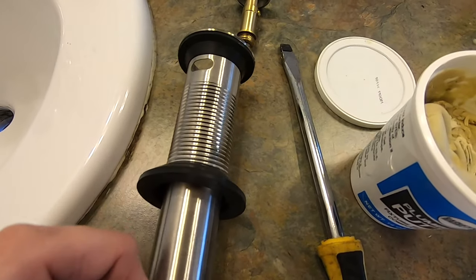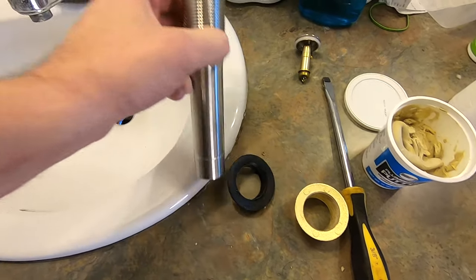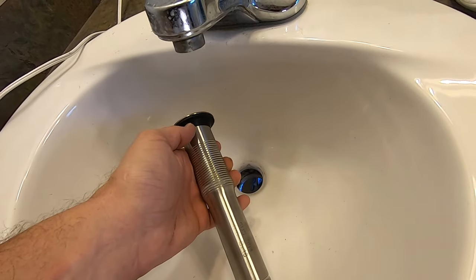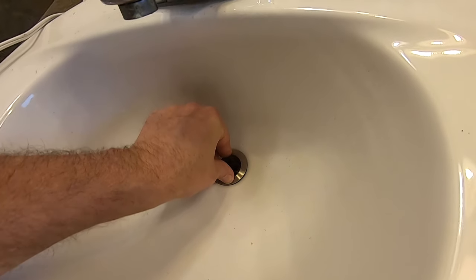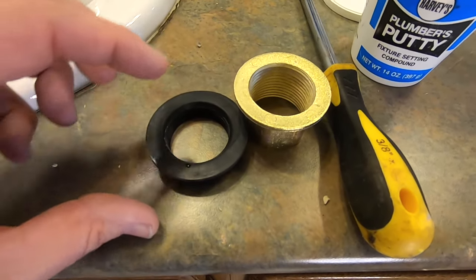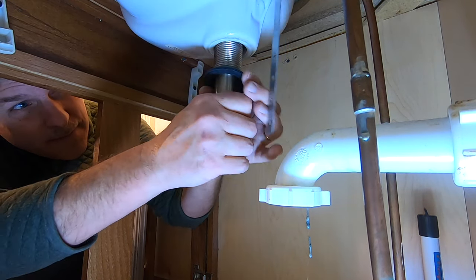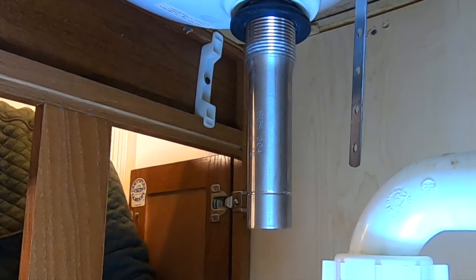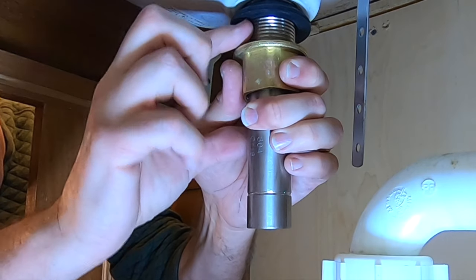Let's go ahead and put it in — slide off the nut, slide off that gasket, then take our drain pipe, put it in remembering that rubber seal is really important otherwise it'll leak like a sieve. Drop it in nice and tight. Now put these two pieces on from underneath — slanted side up, smaller side up — then spin on the big nut with the lip pressing up against the bottom.